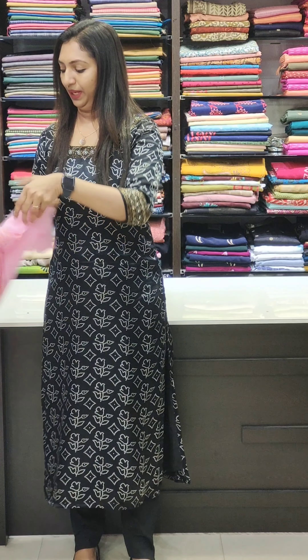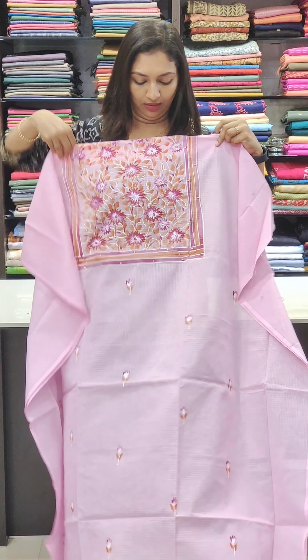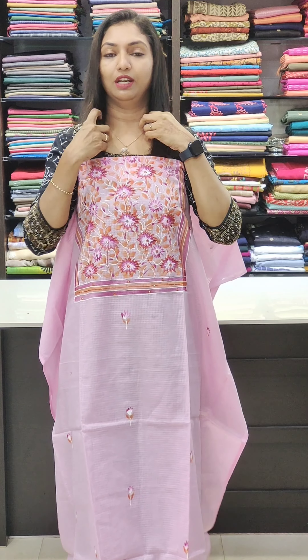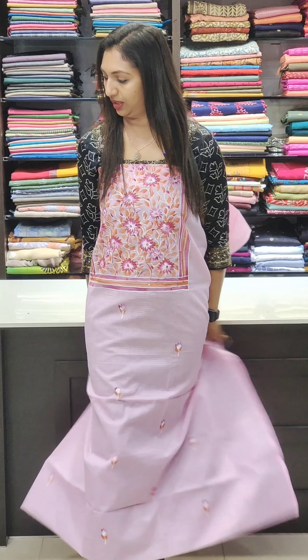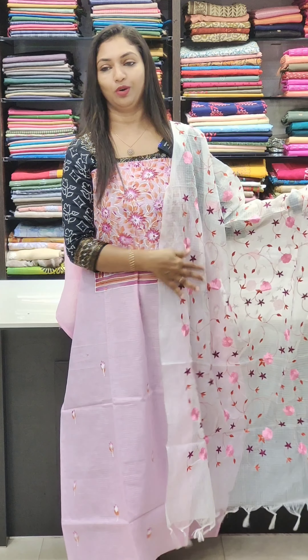Next one is pink, light pink, in the 1580 range. It's a beautiful color with painting. This is a thread work — beautiful floral design.